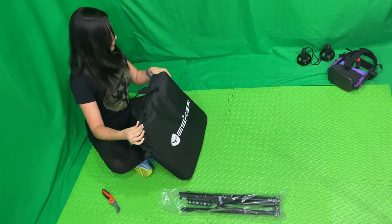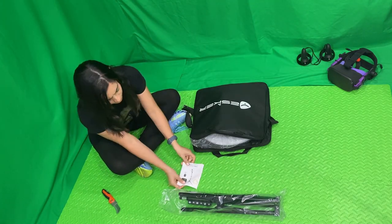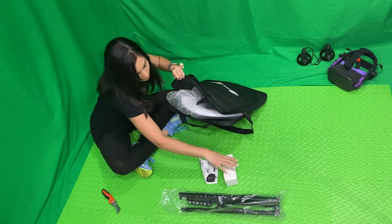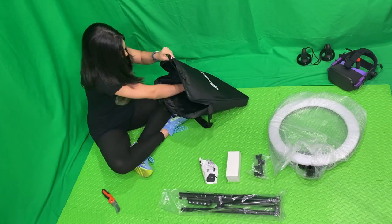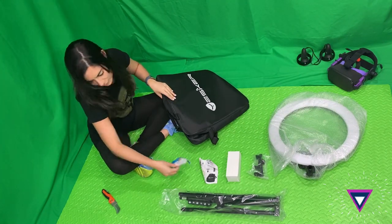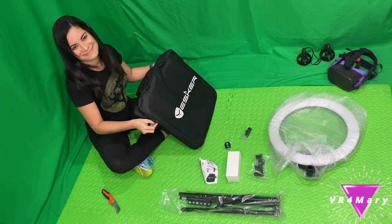Now let's take a look inside that bag and see what else is inside. The kit includes the instructions manual, power supply, an adjustable phone holder, the actual ring light, a hot shoe adapter for your device, as well as the Bluetooth hands-free remote.